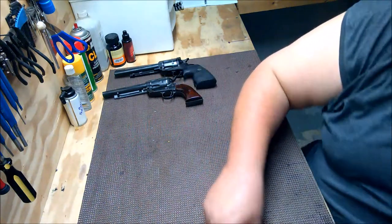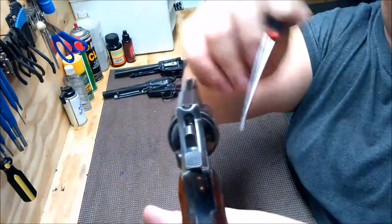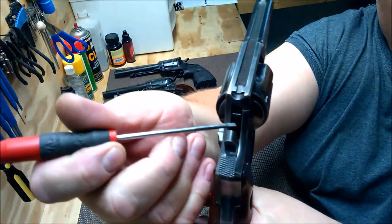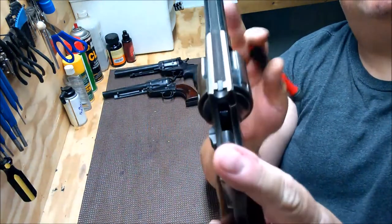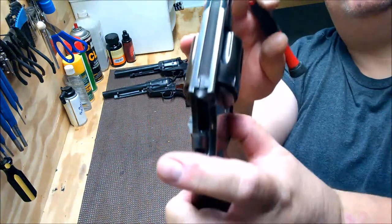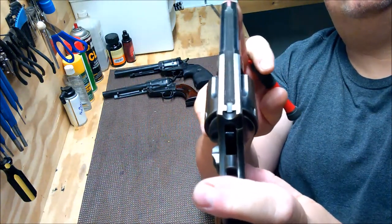This has my pointer again. It's called a transfer bar, and it's this thing right here. When you pull the hammer back — I'm going to pull the trigger. There. See it moving? That's your transfer bar.